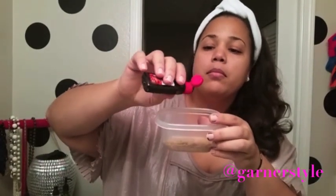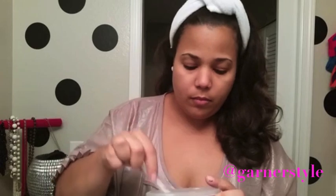Then add in your vanilla extract. Don't add in as much as I did. You want to stir it up into a pasty-like substance — this is just going to help it adhere to the lips. And see, it's nice and pasty; it's going to stick really nicely and do its job.